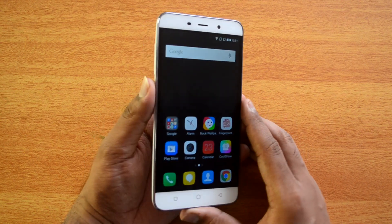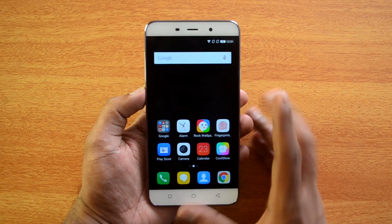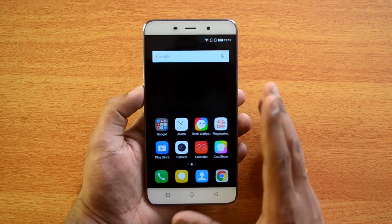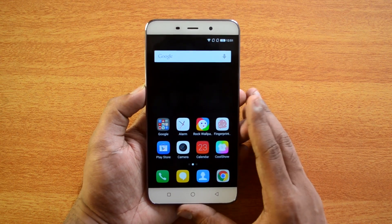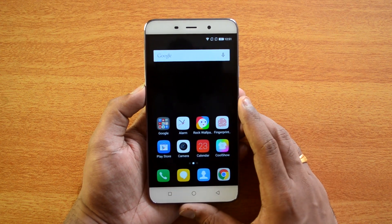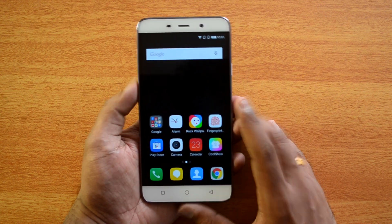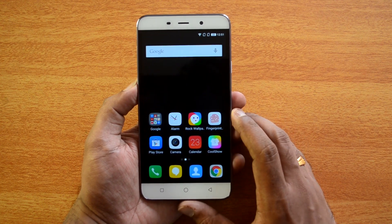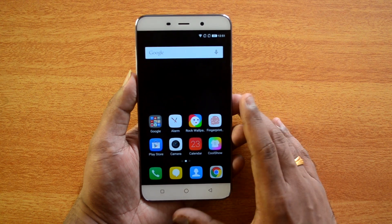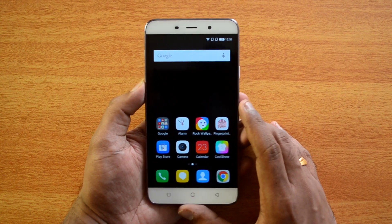So that's the camera review of the Coolpad Note 3. All in all, this is just an average camera at this price point. If you're looking for the best camera experience under 10,000 rupees, we wouldn't really recommend this device. However, it does have exceptional hardware — 3 gigs of RAM, a fingerprint sensor, an octa-core chipset, an HD display, and Android 5.1 — making it a great value-for-money device with overall great performance, just not for camera.